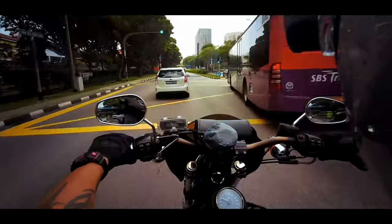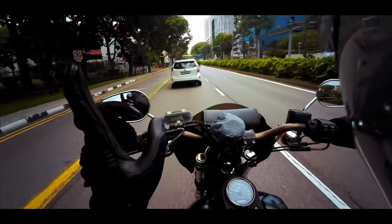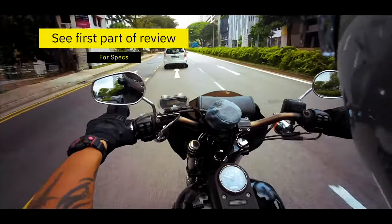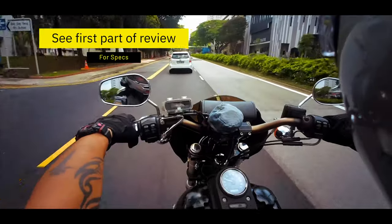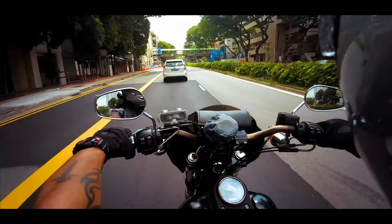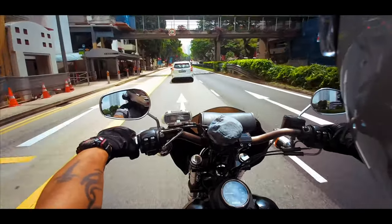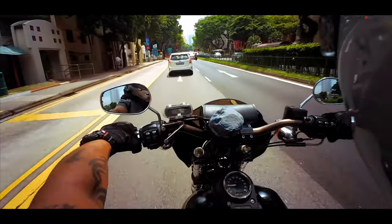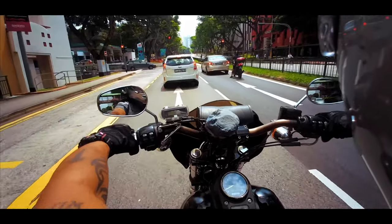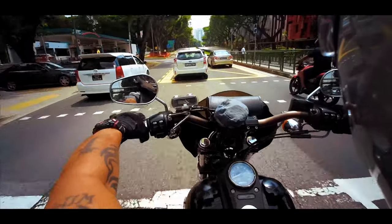Before I talk about the pros and cons, let's talk about the specifications. When you talk about resolutions, it goes from 4K, 2.7K, 1080, and 720p. They all record at 30 frames per second. It's not pretending to be an action camera, so it's not going to do slow motion. The frame rates are fixed at 30 frames per second for all resolutions.